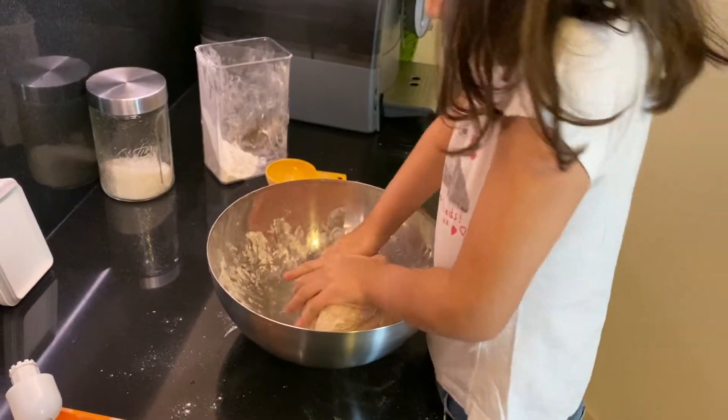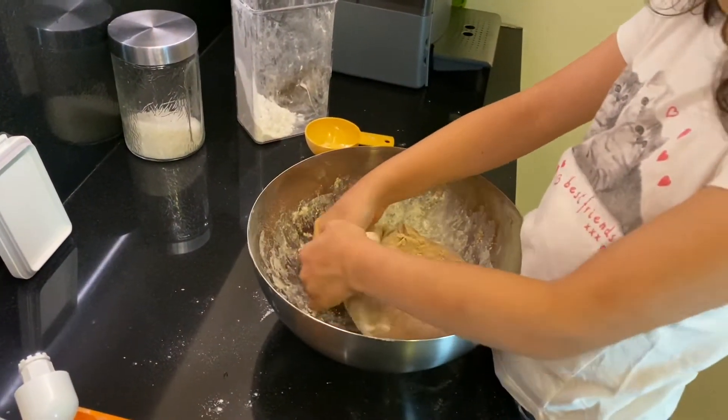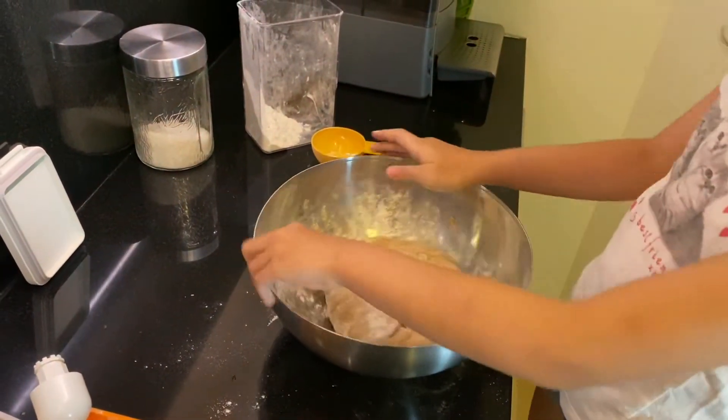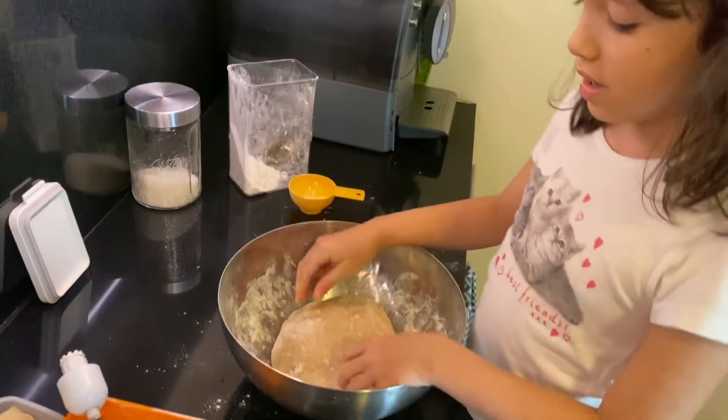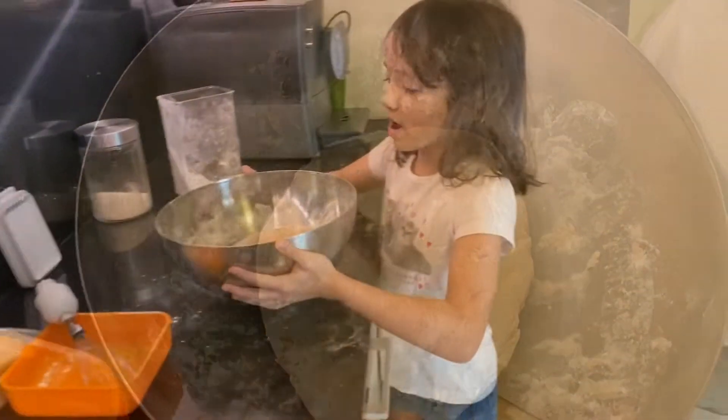Now knead the dough: fold, press, turn. In the end it should look like this. Now the dough has to rise.